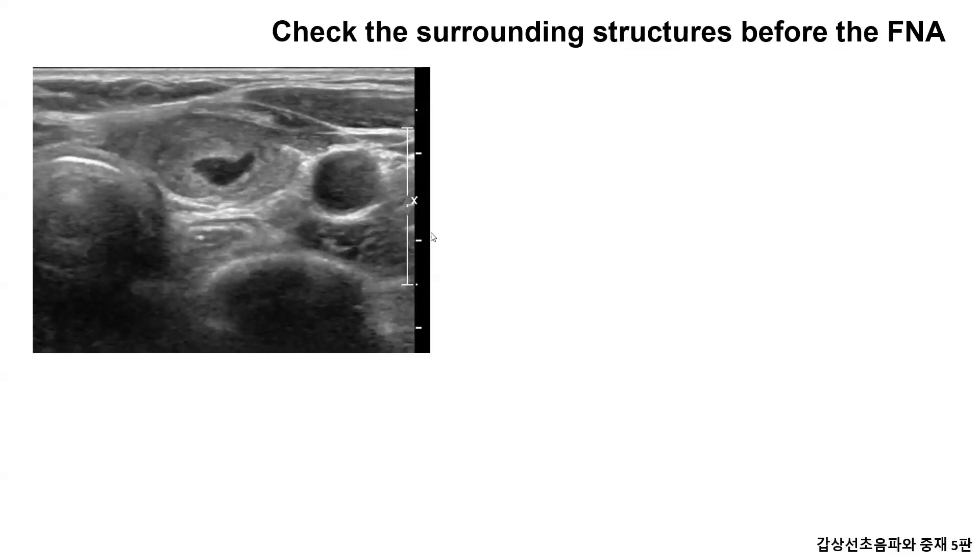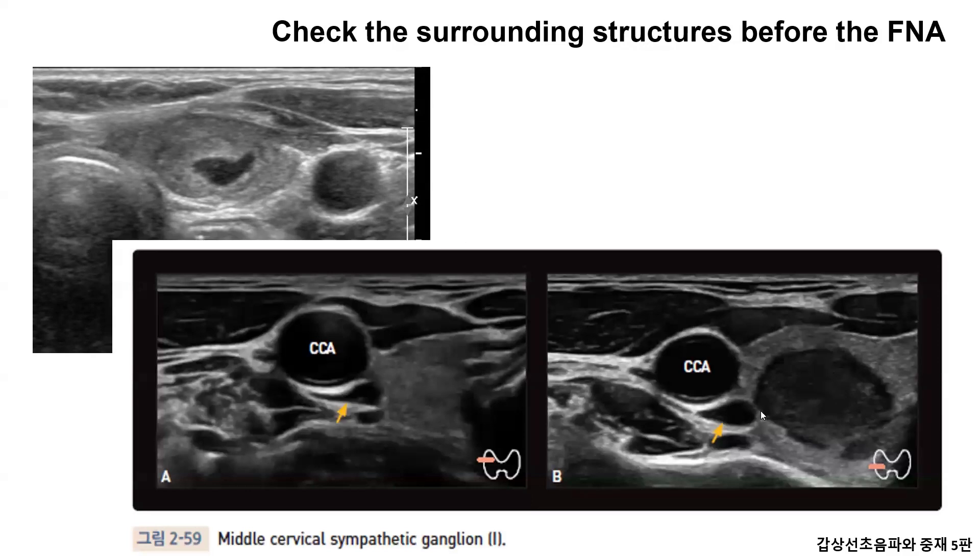In the case of this nodule, if the needle enters the probe non-parallel, there will be no big problem as long as you pay attention to the blood vessels. But if it enters at an angle, you should avoid hurting the middle cervical ganglion.